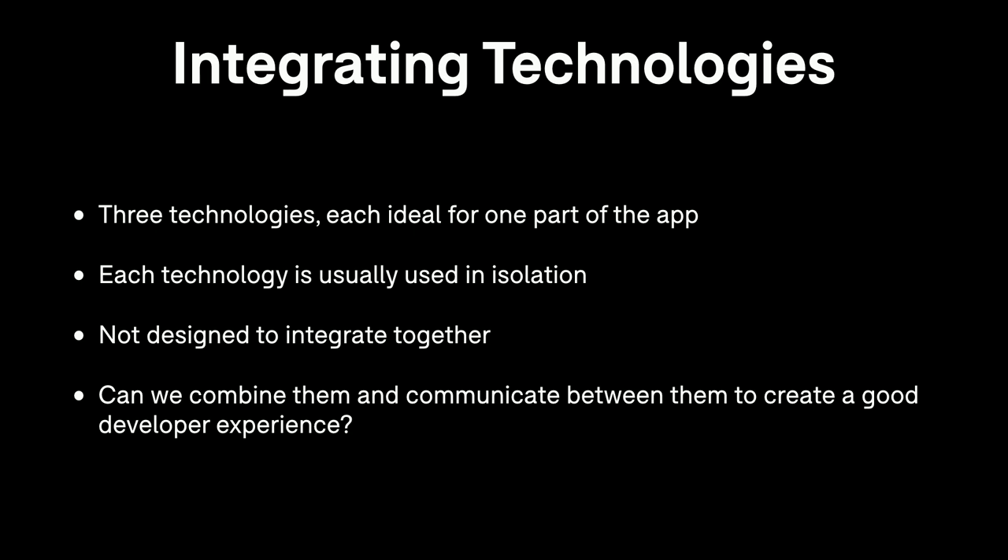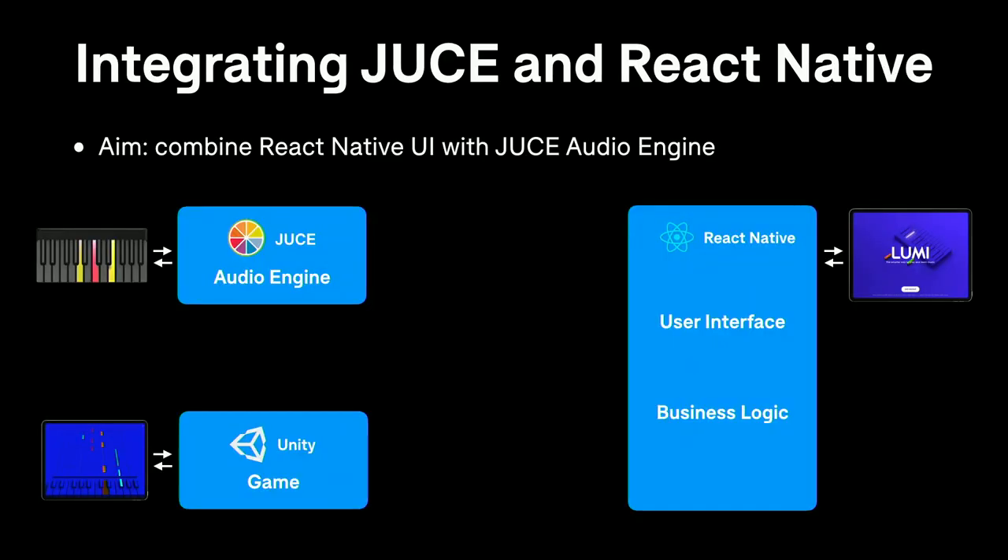The problem is each of these technologies tends to be used in isolation — you'd normally have a JUCE app, a Unity game, or a React Native app. They're not designed to integrate with each other. The challenge was: could we find a way to combine them and communicate between each different technology in a way that makes a good developer experience and a good user experience? And the answer is hopefully yes.